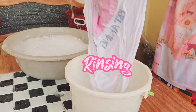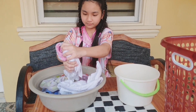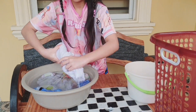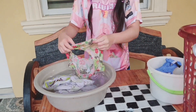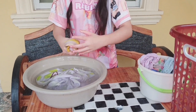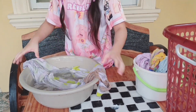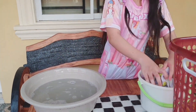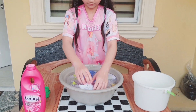Rinse the clothes thoroughly two to three times until the water is clear. On the last wash, you can put fabric conditioner to avoid too much wrinkle on your clothes and also to condition its fabric.